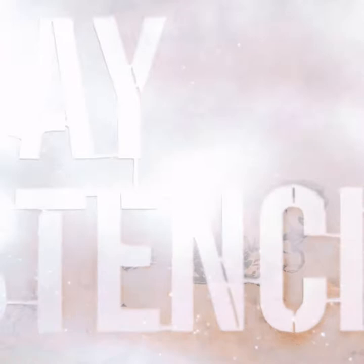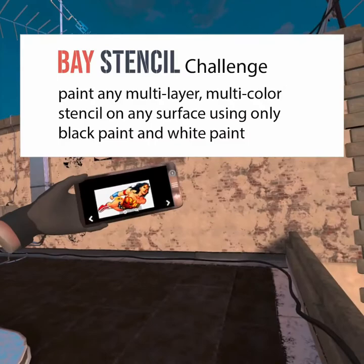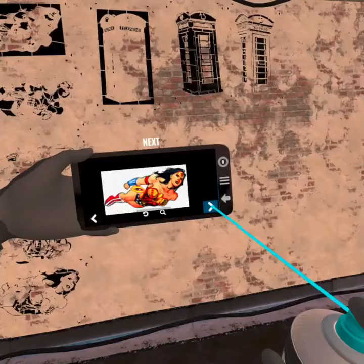It's not quite as dark as the black, so I think maybe that was a success. Hey, this is Dave from Bay Stencil. I want to put this picture on that wall. The only problem is that I've only got white paint and black paint. So how are we going to do that? Let's find out.